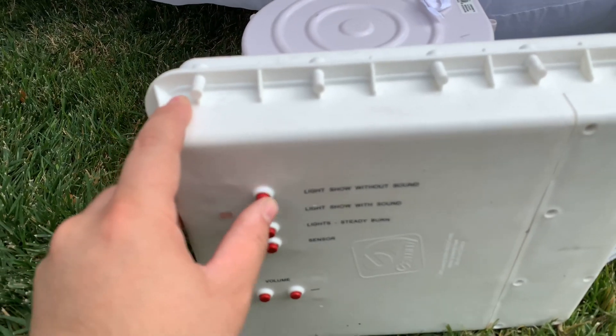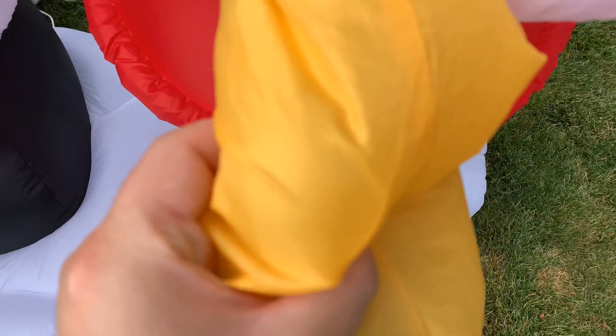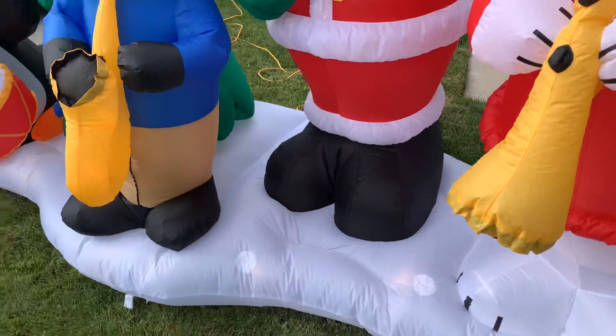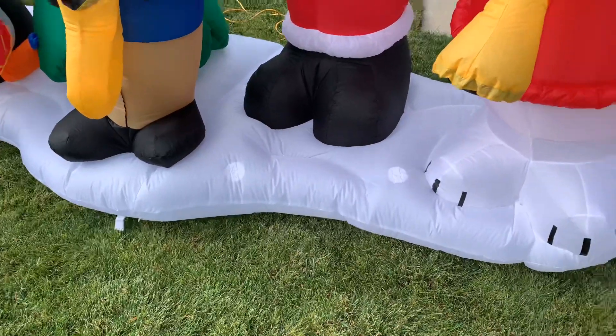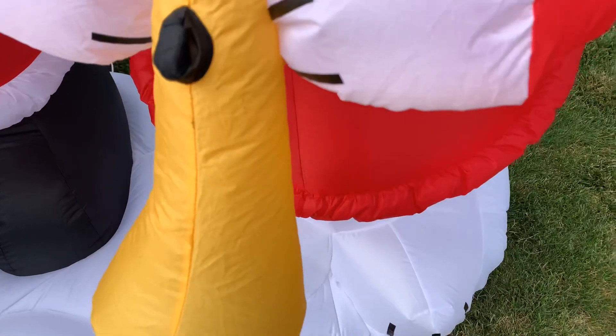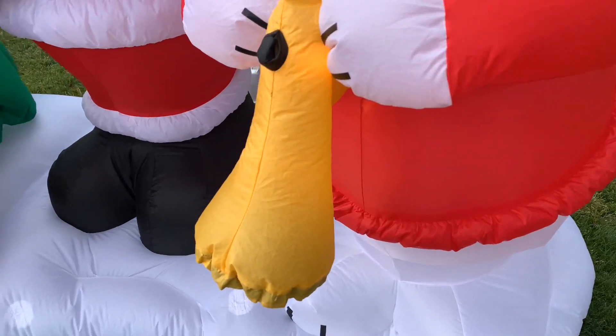Light show without sound. Still trying to figure out how to work this thing because I've never owned a light show before. There it goes — pretty much everything blinks. You can see the lights working. I don't know if it shows really all that well on camera, but that pretty much confirms to me that the speaker will work. So I'm pretty happy about that.